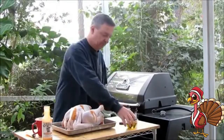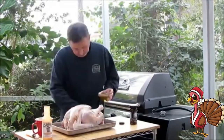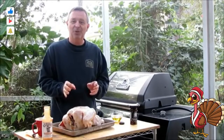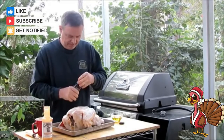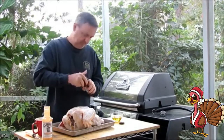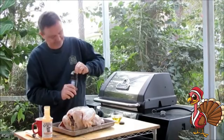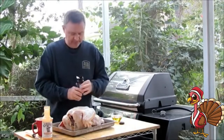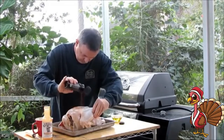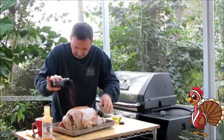The next thing we're going to do is just oil it down. I'm going to wash my hands and then we'll apply some of this Gobbling Good Turkey Rub. It's got a flip top lid. Once you put the oil on, the rub will stick quite nicely.